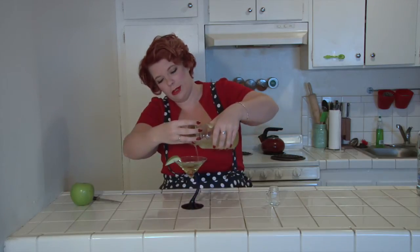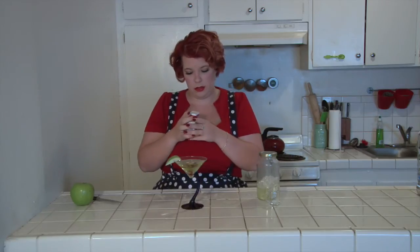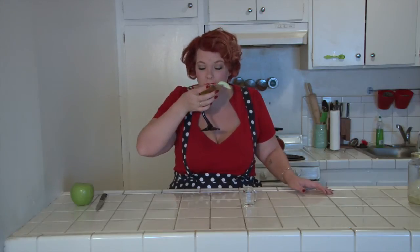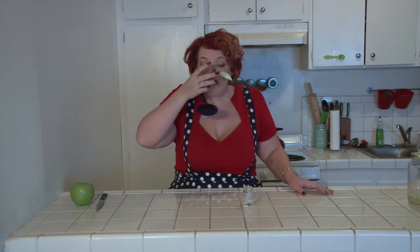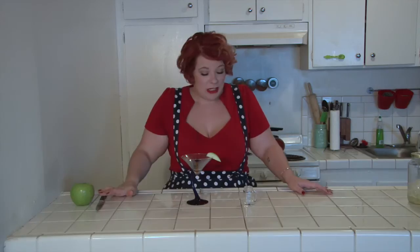You need a real mixer, you guys. One stick of cinnamon. There we go. Here we have our apple cinnamon martini. I'm just going to give this a taste. Oh boy. Smooth.